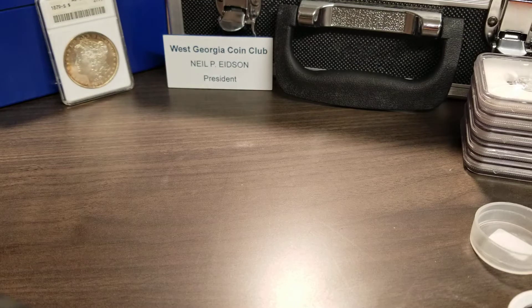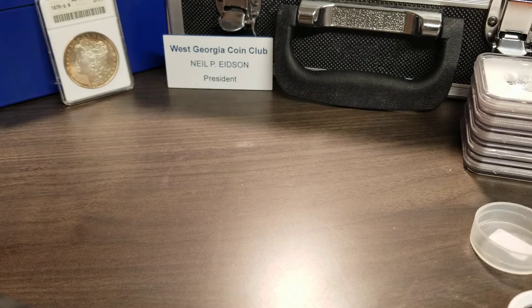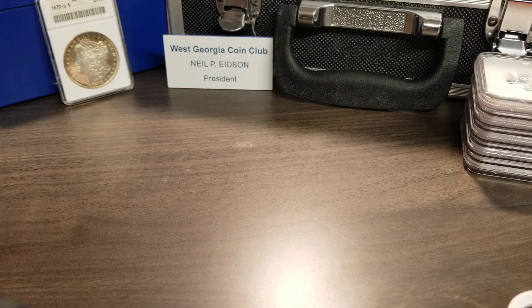Hey YouTubers, Neil here — Nils Coins. What a weekend! If you watched my second-to-last video, you could tell I was in Chattanooga at the Chattanooga coin show. There's another one in March, and one this coming weekend in Augusta. I don't know if I'll go to the Augusta show. Anyway, that was Saturday. Today, the 14th, we have a little local show every month here in Marietta, Georgia. I went to it — I wasn't really planning on buying anything.